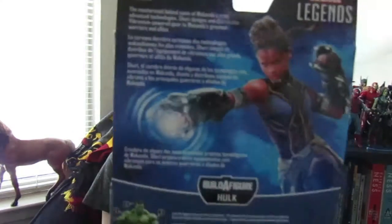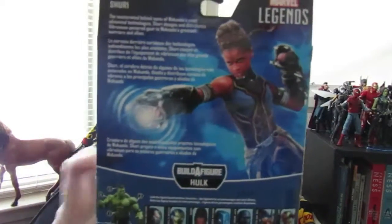As you can see, there's the actress right over there and a kind of space-ish background. There's also a Build-A-Figure Hulk — I got one of the legs. It shows you all the other figures you can get in this line, which are War Machine, Rescue, Shuri, Rock Python, Union Jack, Veneray, Bill, and Loki.